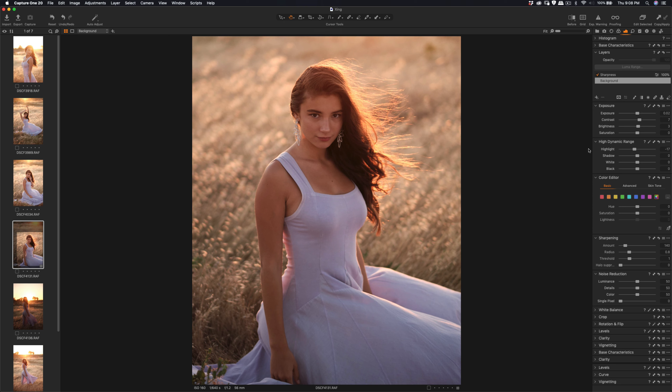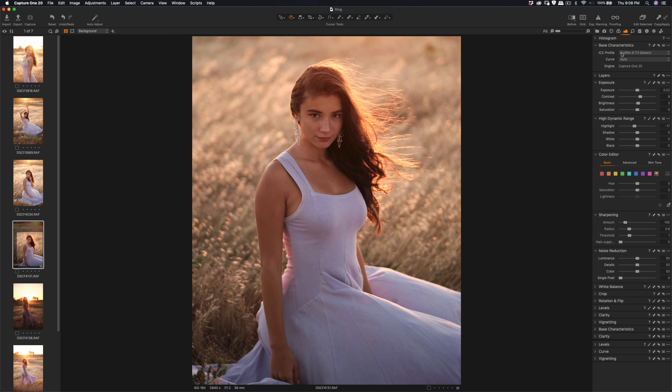You can see the sharpening is good. Increase the contrast, and the profile you can change — right now I think it's set to Classic Chrome. You can see the Classic Chrome style, and you can change to a different one based on your preference. I'm going to leave it with Classic Chrome — it's nice, it has a sunset style right there. Then increase the contrast a little bit more.